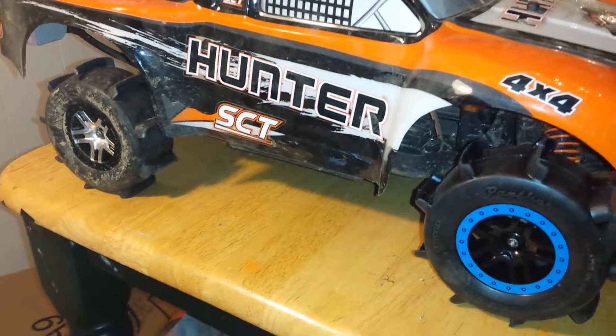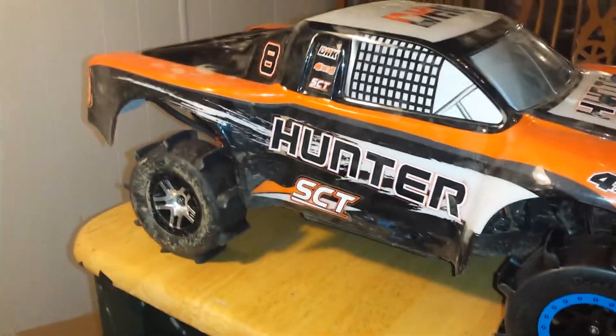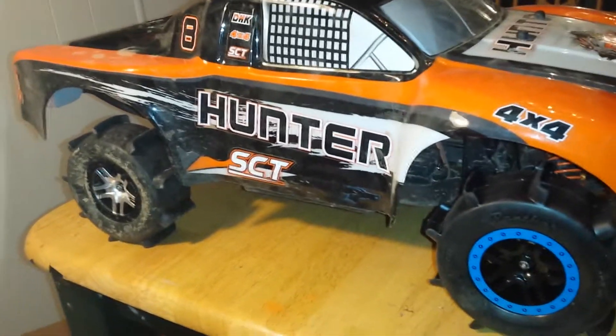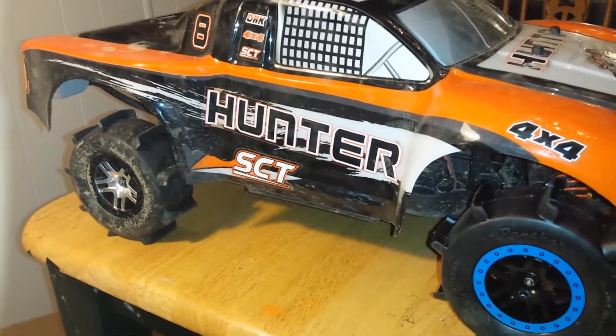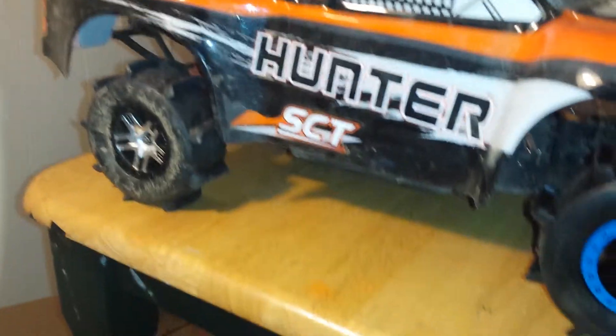Hey guys, how's it going? It's just a short video for tomorrow. I'll be taking out my Hunter short course truck 4x4 to a little wash outside the property where I live at. So I'm going to show you a couple things real quick that I had to do.